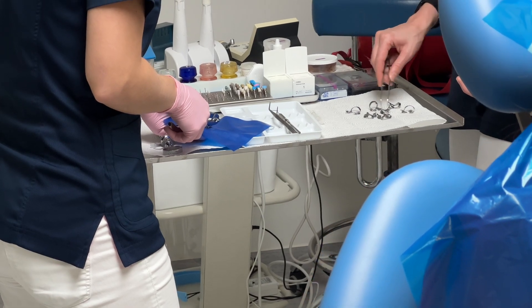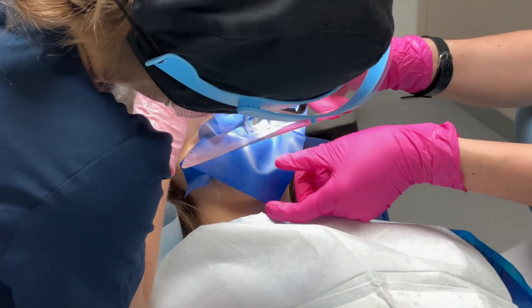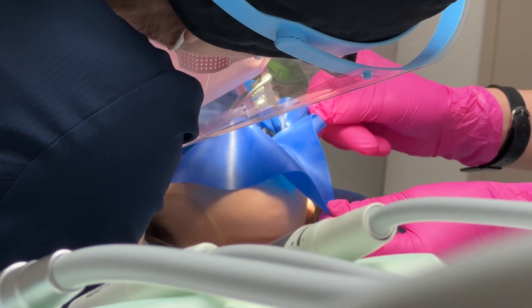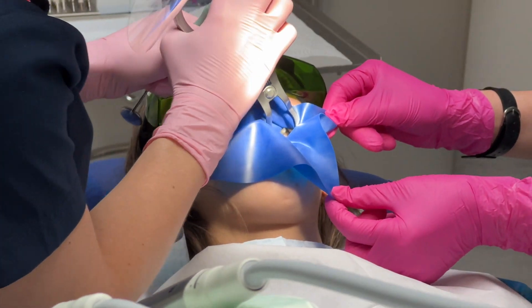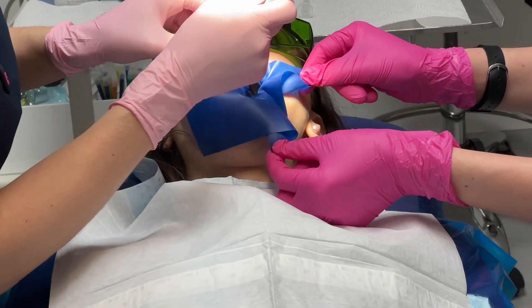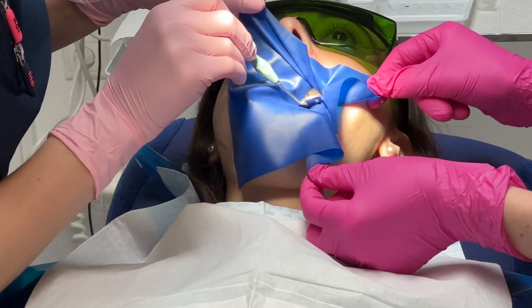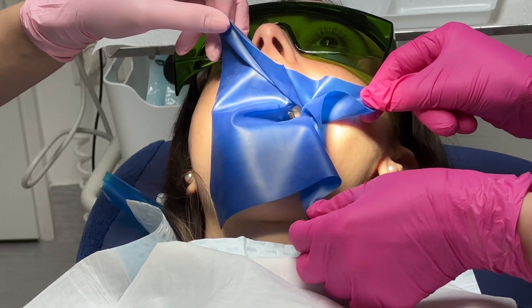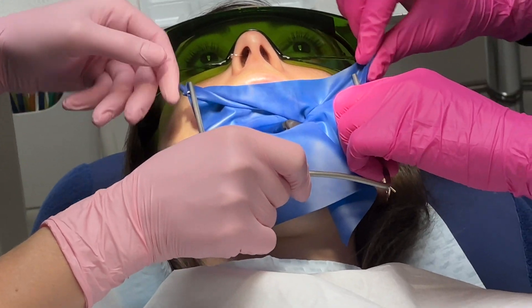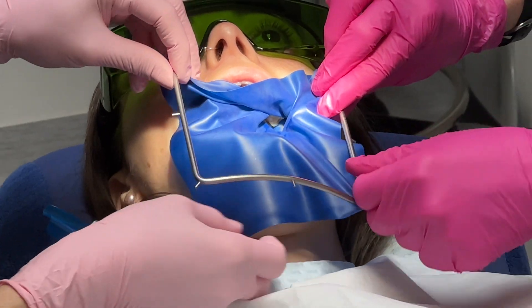A dental dam, or rubber dam, is a thin 6-inch square sheet, usually latex or nitrile, used in dentistry to isolate the operative site of one or more teeth from the rest of the mouth, sometimes termed Kofferdamm. It was designed in the United States in 1864 by Sanford Christy Barnum.